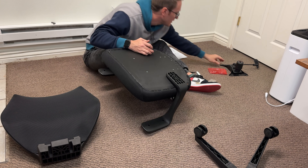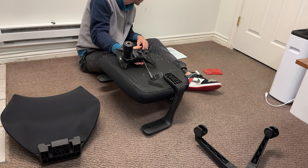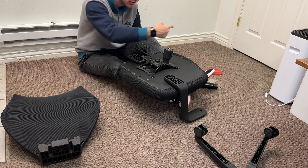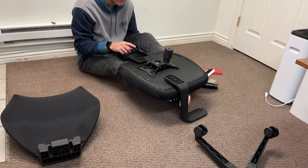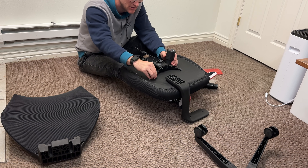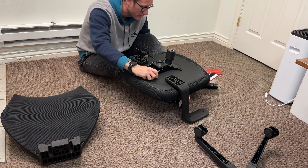The next step is attaching the hydraulic plate, which controls the up-and-down height adjustment of the chair. Be careful when placing it — make sure the tension tilt ball is facing the front, not the back, and that the hook on the right arm is positioned upside down respectively. Then take the smallest bolts, place them in with a washer, and tighten them with the provided tool.